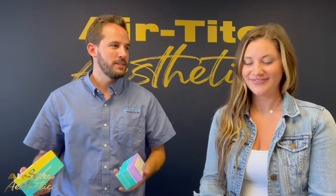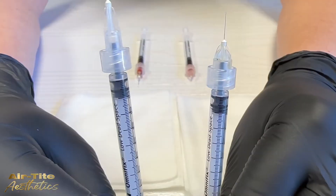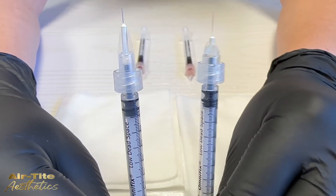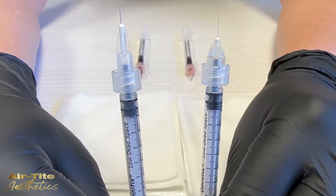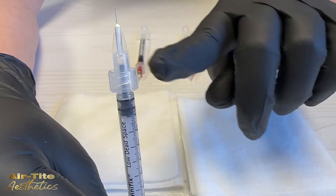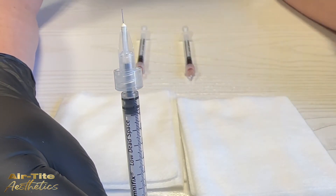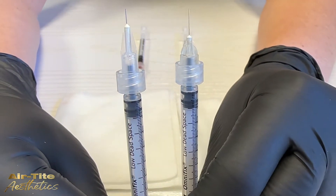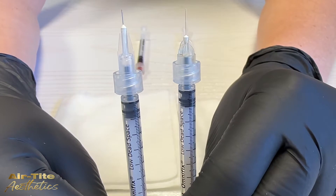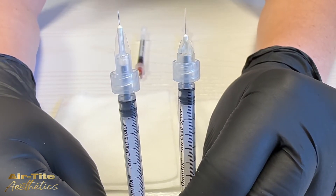So what is a low dead space needle? The easiest way to see what it is is to compare it to a standard needle. The difference between the two is the design of the hub, which is the fitting where the needle connects to the syringe. In standard needles, a lot of product is wasted inside the area of the hub, which is called the dead space. Low dead space needles were created to eliminate that gap, therefore saving product and money, especially when using expensive drugs like neurotoxins.